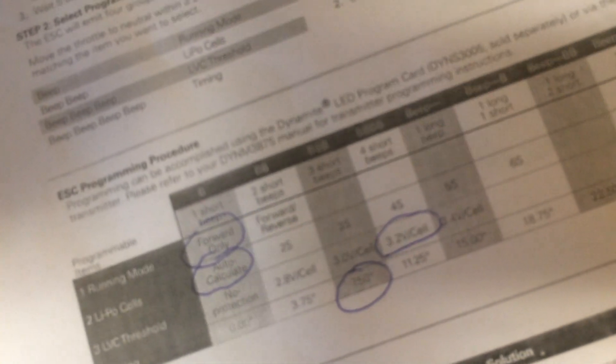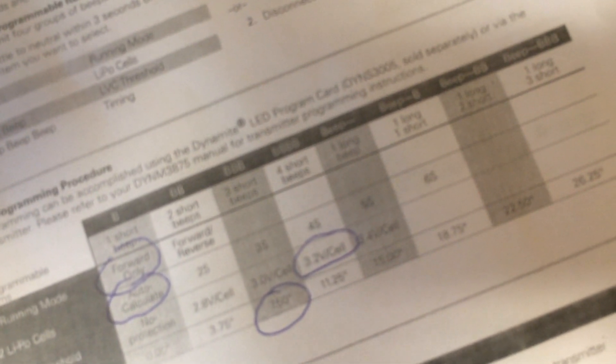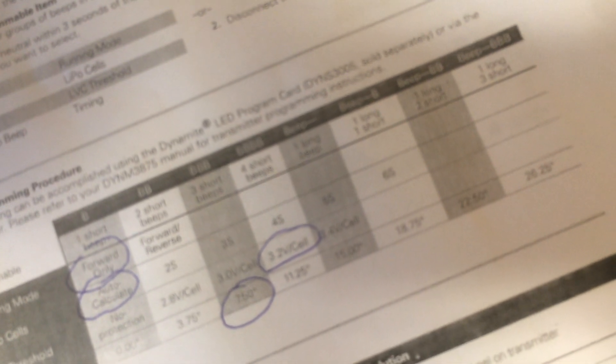This whole time I'm holding the throttle. I'm not going to let go until I get to two beeps — that was one for running mode, two for LiPo. Let go. Now I want it on auto-calculate, so when I get one beep I'm going to pull the trigger and not let go. Three beeps is 3S, four beeps is 4S, one long beep and a short beep is 6S. Now we're starting over — pull it, it tells me it's programmed. Now it's going to go to three beeps for LVC threshold.